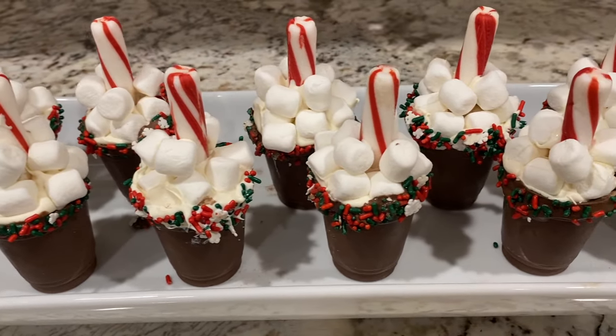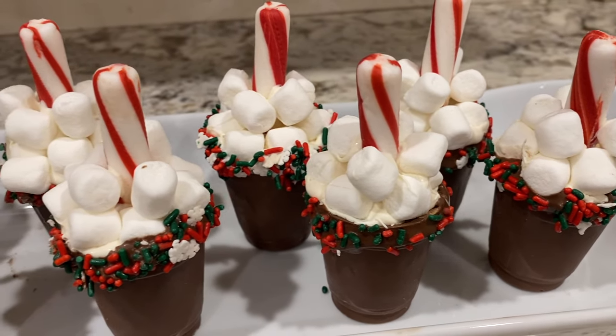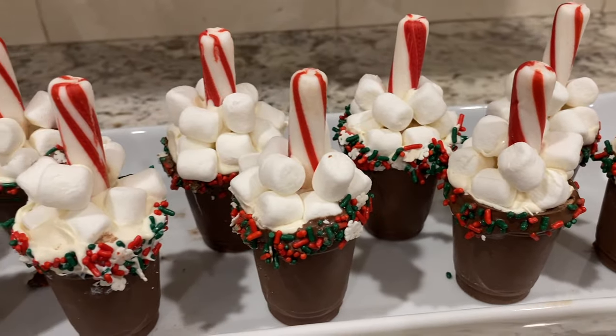Hey there, welcome back to Limabean Living. In today's video, I will be trying out a new way to make hot cocoa bombs that I saw on TikTok and letting you know if I think it is worth making again. So let's get into this.